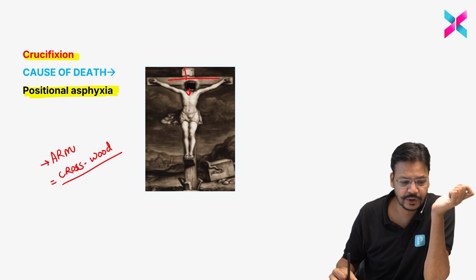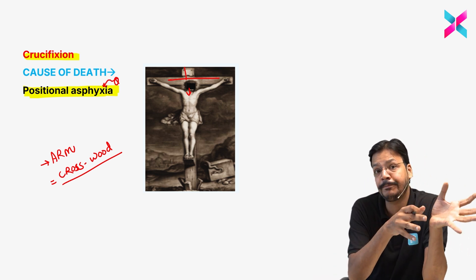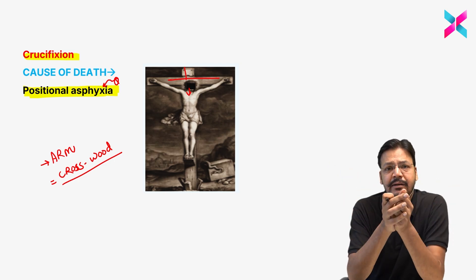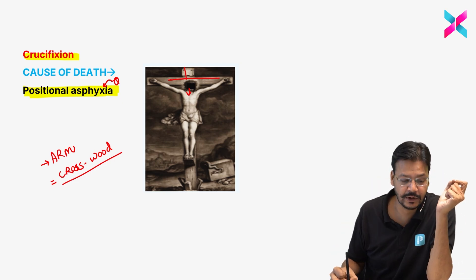This is a favorite MCQ: what is the cause of death in crucifixion? It is not traumatic asphyxia — it is positional asphyxia. Most people incorrectly choose traumatic asphyxia. Being hanged by the arm on any object for a longer period causes positional asphyxia.